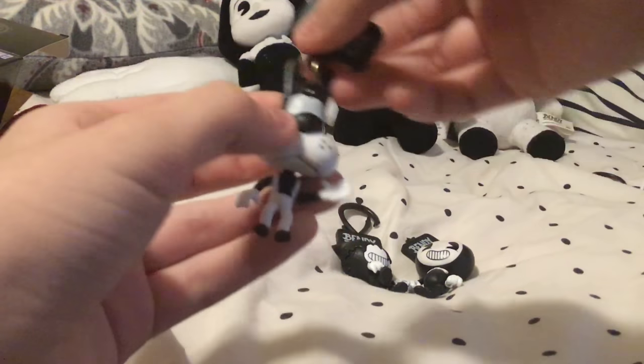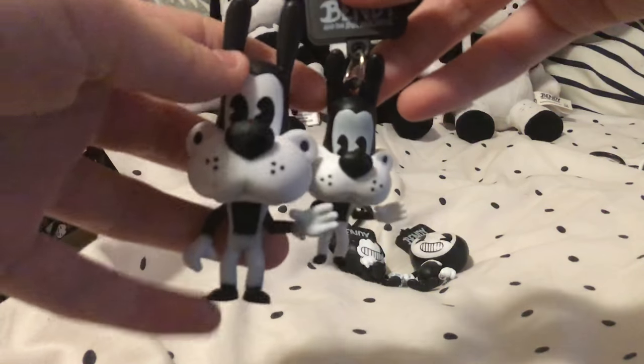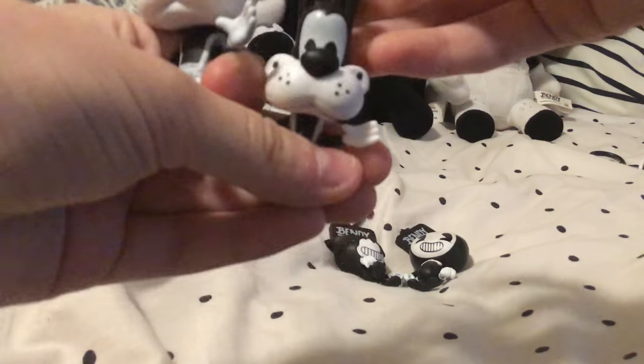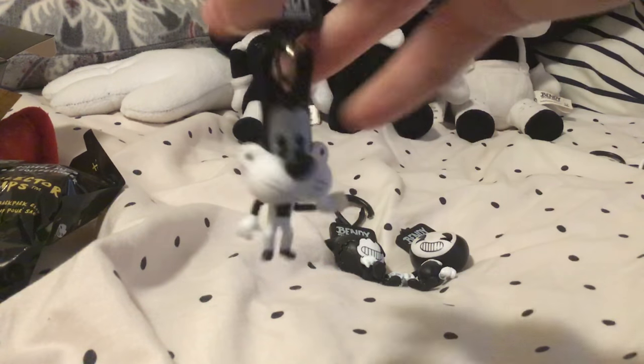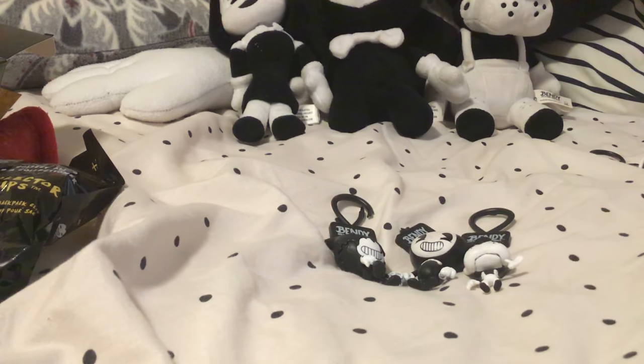Next we've got Boris the Wolf. This is also the same as the action figure version of Boris, except this one's smaller, and this one has eyes that actually fill his head. This is Boris the Wolf. Don't really need to go over him besides the fact that he's smaller. Boris.